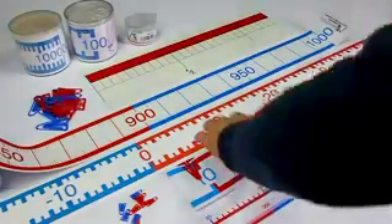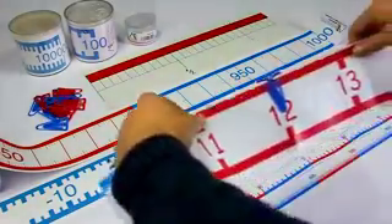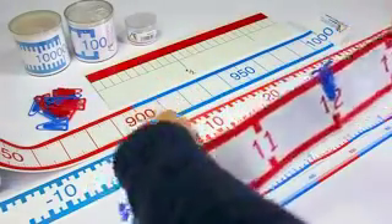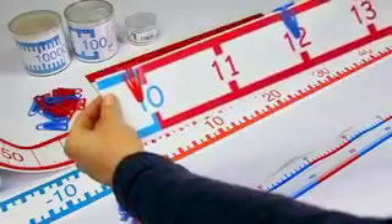With a 2 meter long number line band in cursive from 1 to 20, you can cover and explain the numbers in elementary school in the very important number range from 1 to 20.